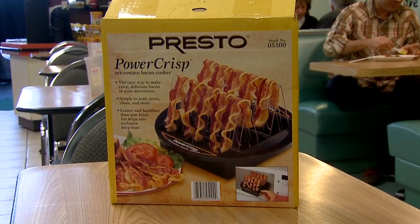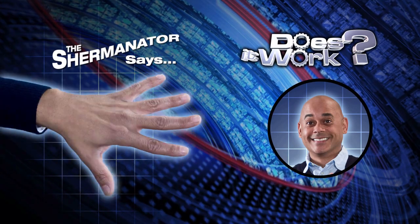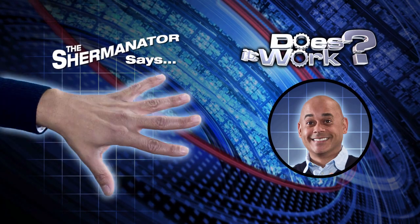The Presto Power Crisp Microwave Bacon Cooker? It's a so-so. And it's a so-so.